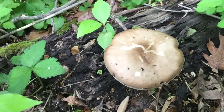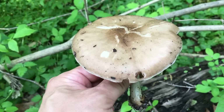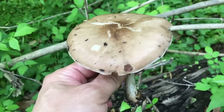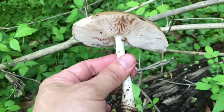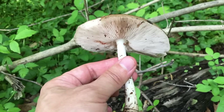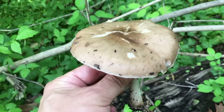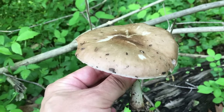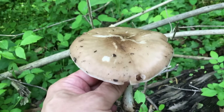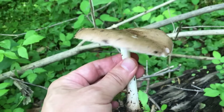Even if you cannot differentiate these two mushrooms, don't worry — they're both edible. Personally, I don't quite like the deer mushroom because it has a little bit of an earthy flavor, and this flavor remains even after it's fully cooked. Also, the deer mushroom tends to be very soggy when you cook it. So these two features make it not very delicious; I really don't recommend eating them.